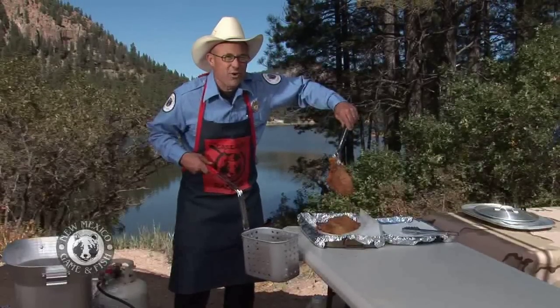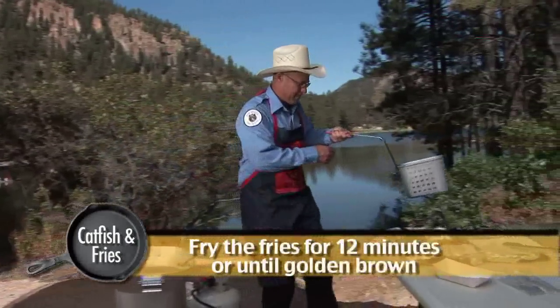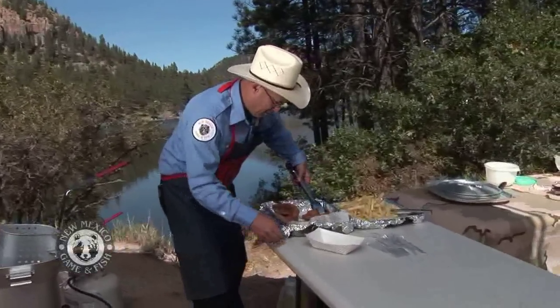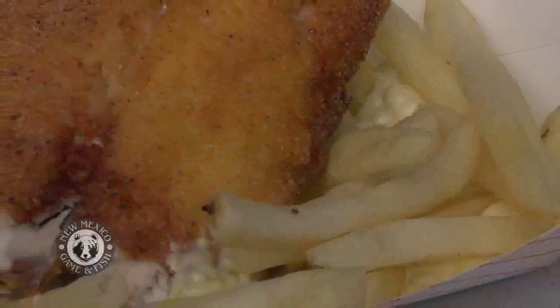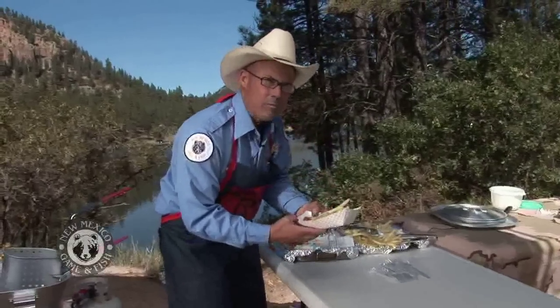The fries have been in about 12 minutes and my nose and my eyes tell me they're done. Look at that — now that's a wad of fries. I'm gonna get me a little basket — fish and fries. Look at that. You can't beat that. It is falling apart right here as we speak. A little tartar sauce. That's a catfish fillet right there.